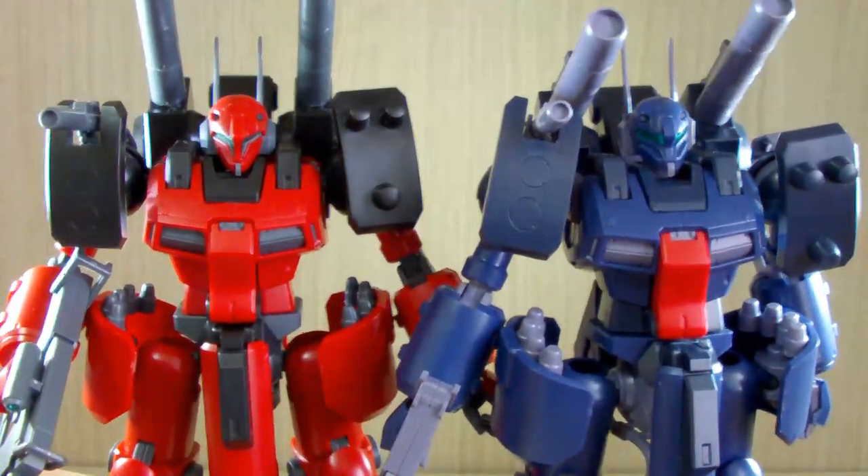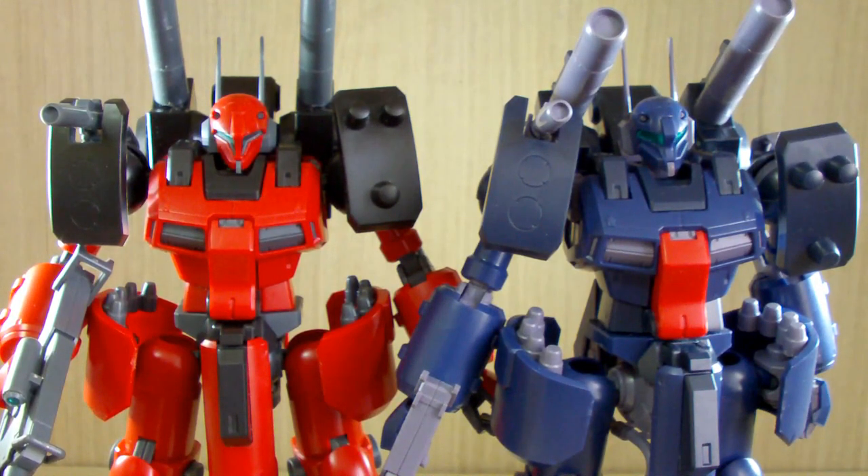One of the main differences is the color — the MSV version or original is red, and the Unicorn era version is blue. The design was meant to make an updated version of the Gun Cannon, but instead of using the Gun Cannon's own frame, they used the inner frame of the Messiah, which I really don't know why.